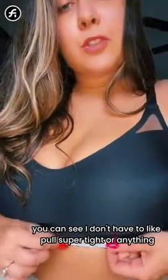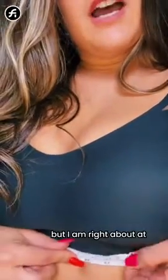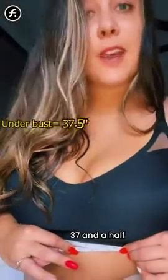You can see I don't have it pulled super tight or anything, but I'm right at about a 37 and a half.